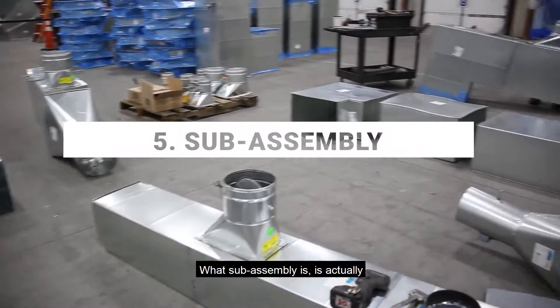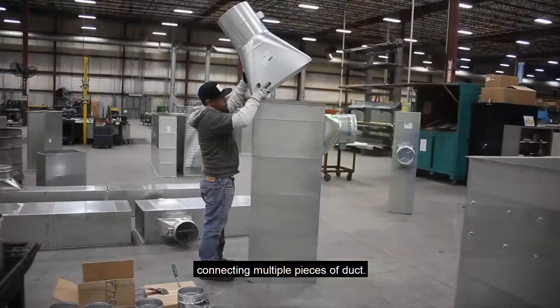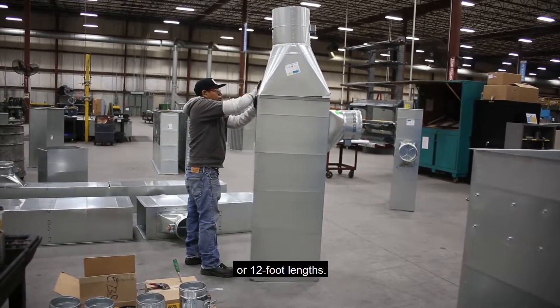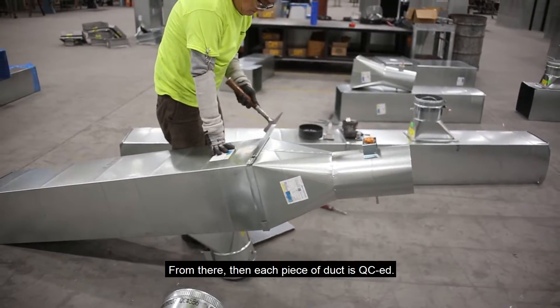Depending on our job requirements, sub-assembly is actually connecting multiple pieces of duct. We may sub up 15-foot lengths or 12-foot lengths — it all depends on what the customer is requesting.